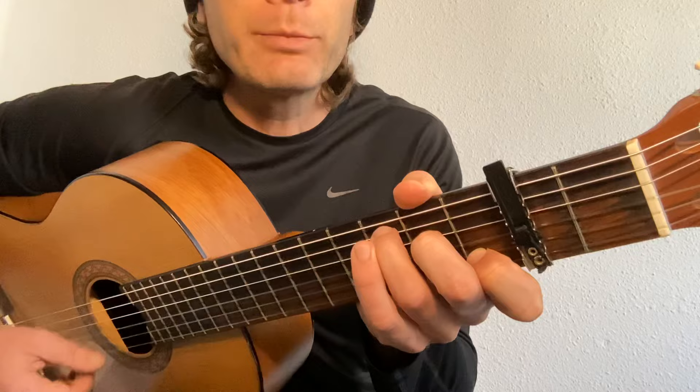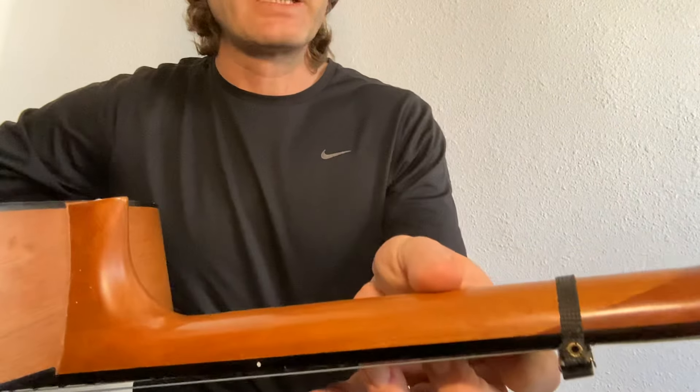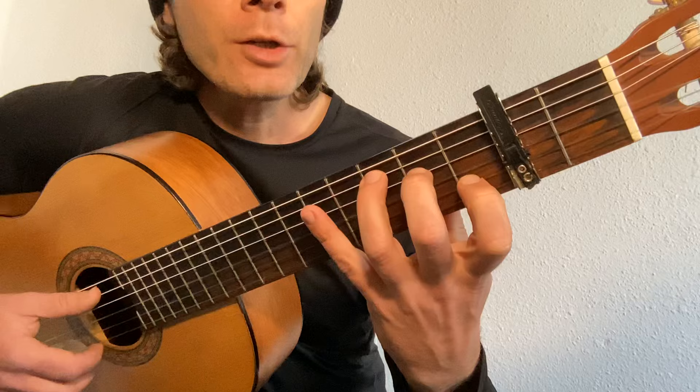Curve under the nail so that the string rings out. If your hand is too flat, it'll sound rubbish. So curve, and be careful with your thumb. You always see people playing like this — it's an uncomfortable way of playing. Keep your thumb on the back of the neck; it's there for support.